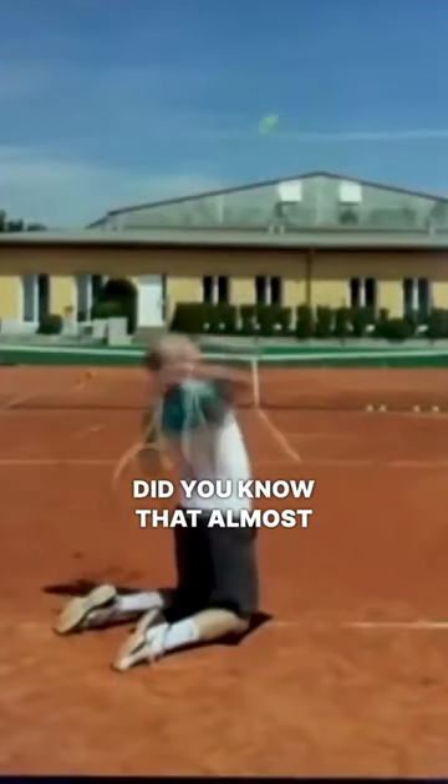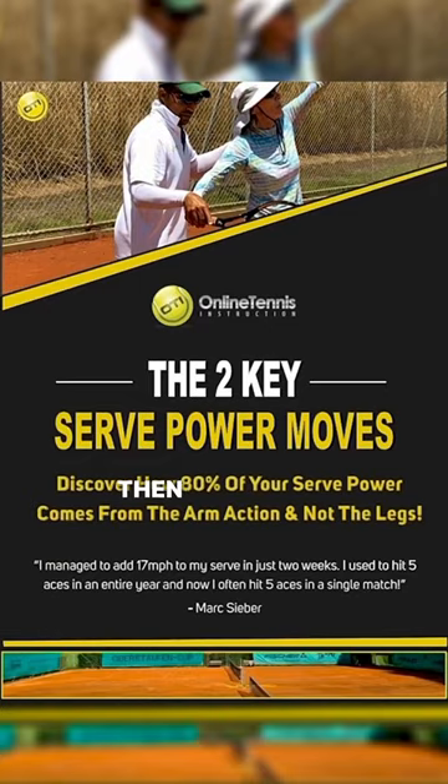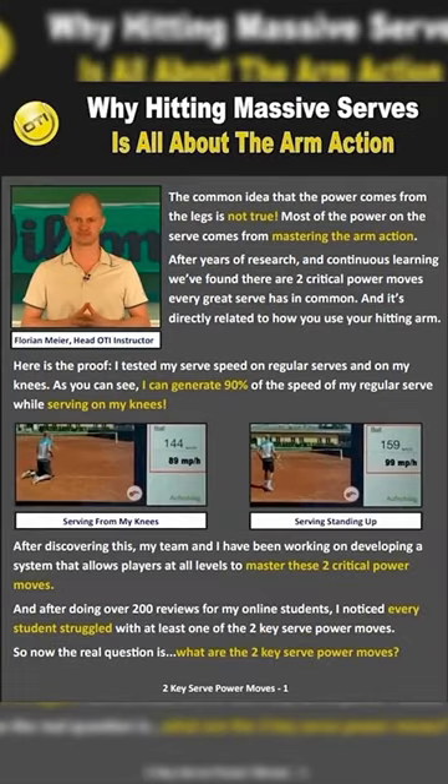Did you know that almost all the serve power should come from the arm action? Then check out our free PDF — the link is in our bio.